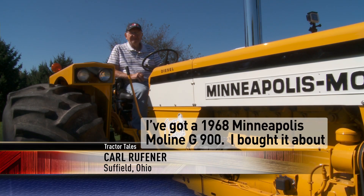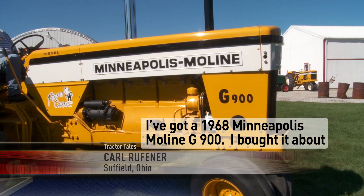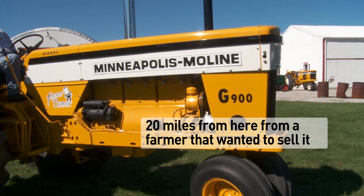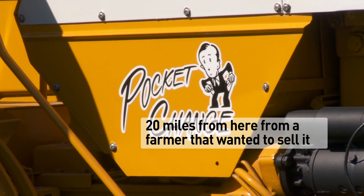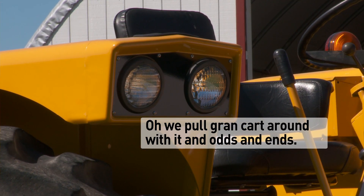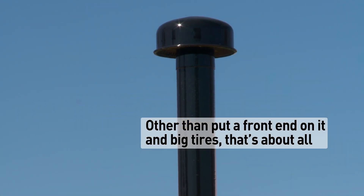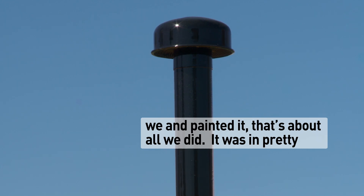I got a 1968 Minneapolis Moline G900. I bought it about 20 miles from here from a farmer that went to sell it. I always pull a grain cart around with it and odds and ends. I put a front end on, big tires, and paint — that's about all we did.